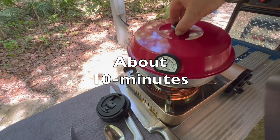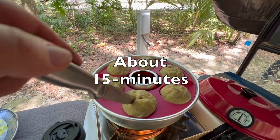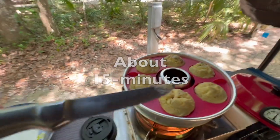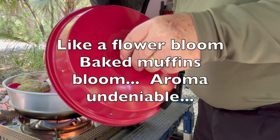Let's take a quick peek. They're rising. I want to just check them — I think they're done. Nope, not yet. These things are smelling done. I don't want to burn them. They're done.